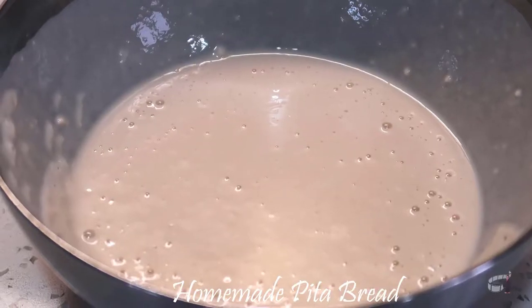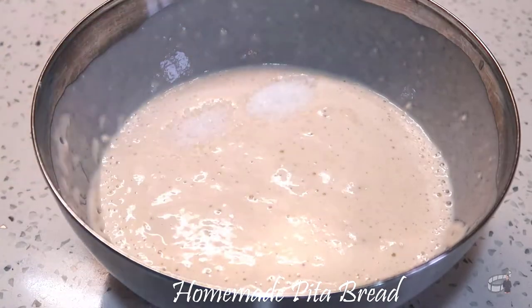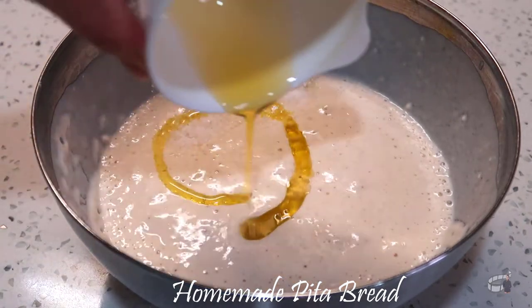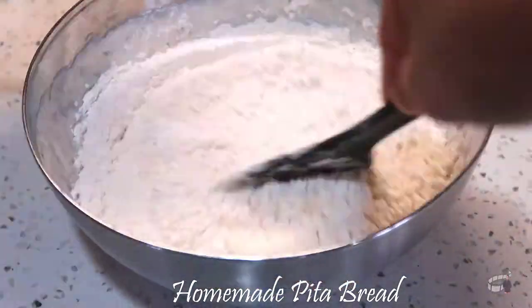When the sponge mixture starts to bubble and begins to appear foamy, it's time to add in 1 teaspoon of salt and a tablespoon of olive oil into the sponge. Mix well, then add 1 and 3/4 cups of all-purpose flour.